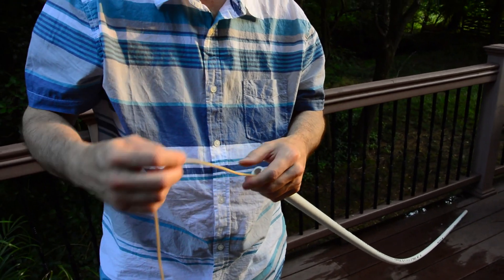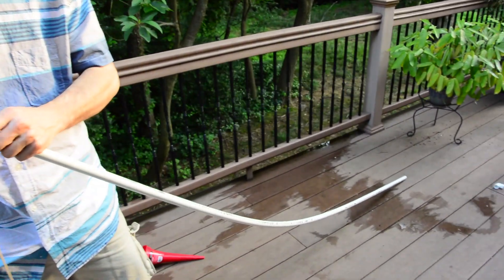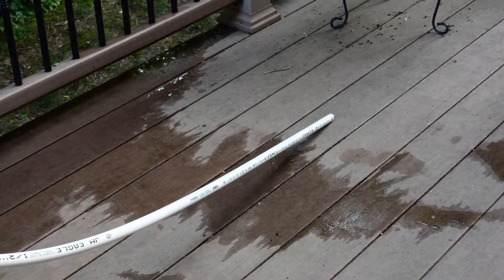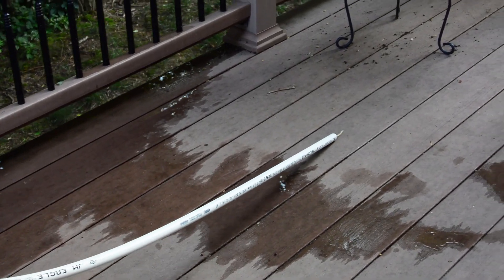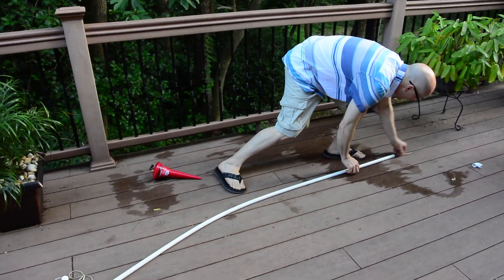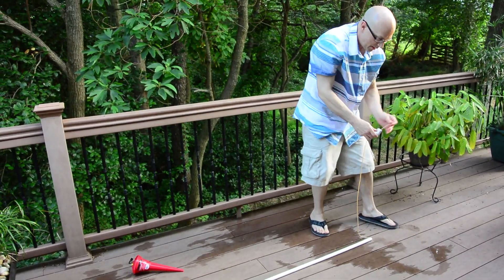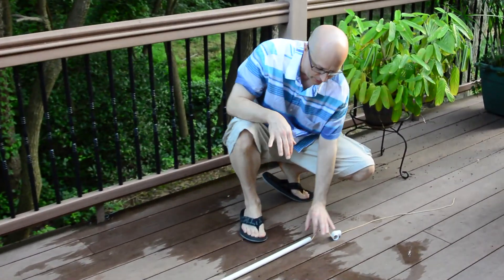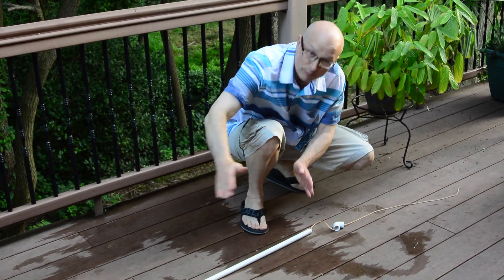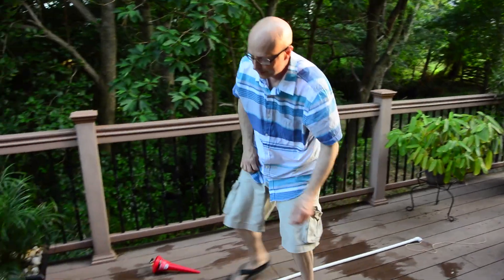Feed that through there until it comes out the other end. Now, you have to put a fitting on either end, because what happens is when you put boiling water in, it softens the PVC so it tries to change the shape — which is what we're trying to do in the middle, but not on the ends. So put a fitting on each end.